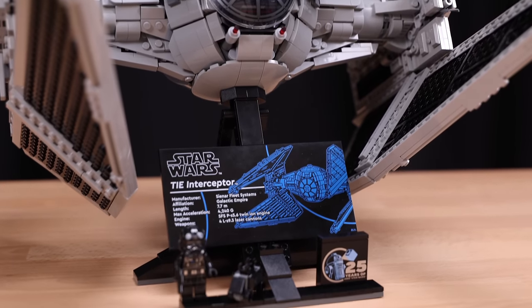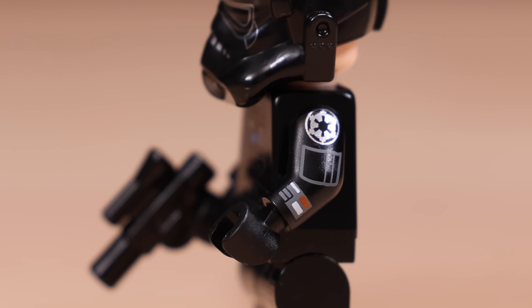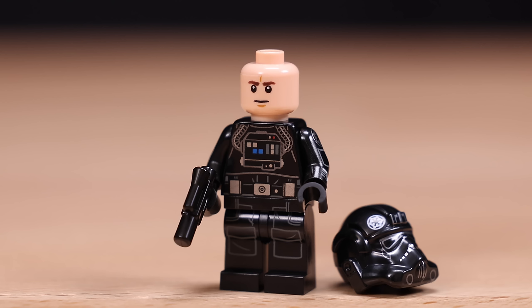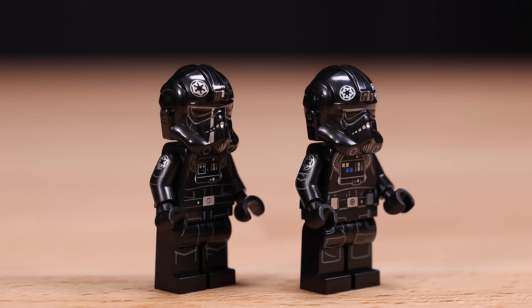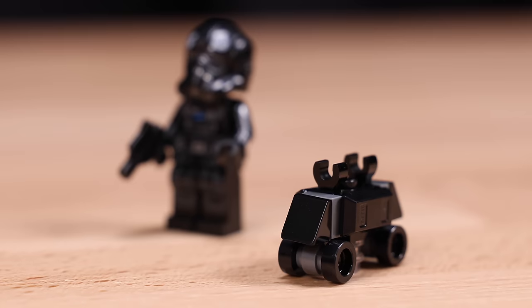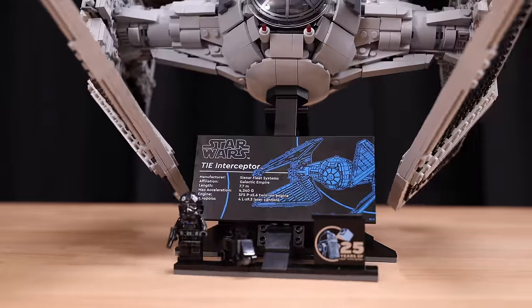Before we get into the nitty gritty details, let's look at the two minifigures. First up is a TIE Fighter pilot — or TIE Interceptor pilot in this case; they're pretty much the same. This is a new iteration with arm printing, and the design is fairly similar to the TIE Fighter UCS set from 2015. There's just a normal face underneath the helmet. Here are the two pilots side by side — 2015 on the left, 2024 on the right, nine years' difference. The second figure is a mouse droid, which is just brick-built. Also on the plaque you'll find a printed 25th anniversary brick, included in a lot of sets throughout 2024, so not that rare or uncommon.